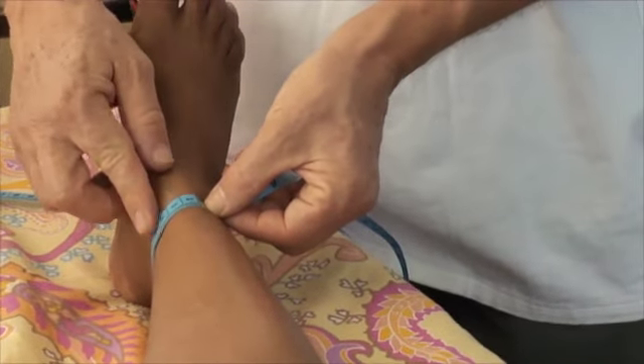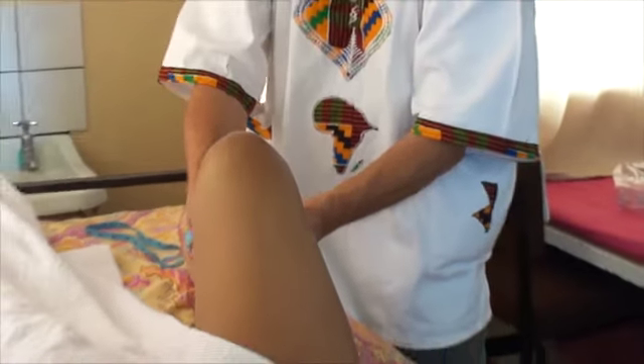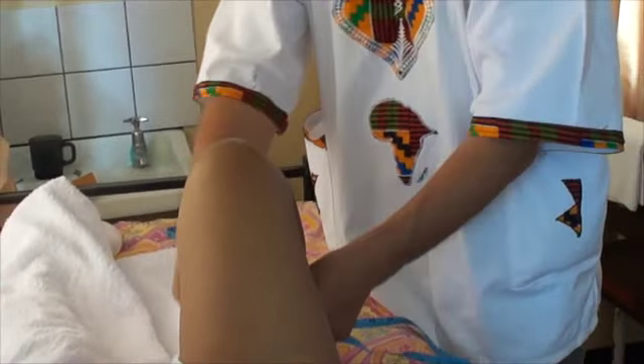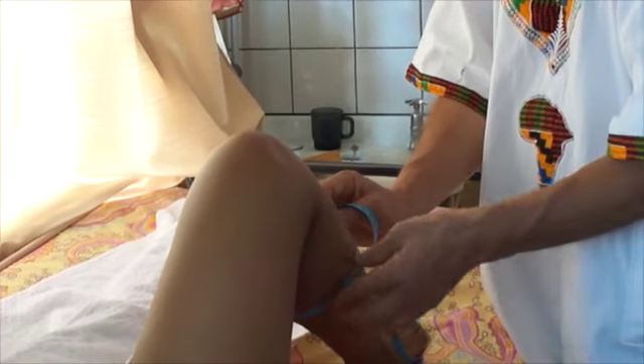You have the malleoli just above. Then you can take a 90-degree position to locate where is the biggest part of the lower limb. And there where you can feel the largest circumference, there you measure it. Just put it where the biggest circumference is, and there you measure it.